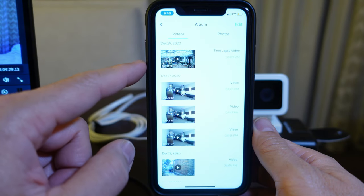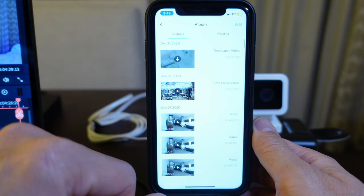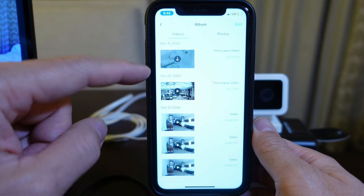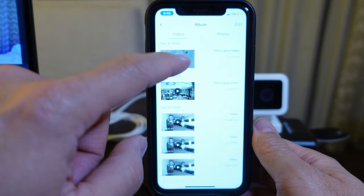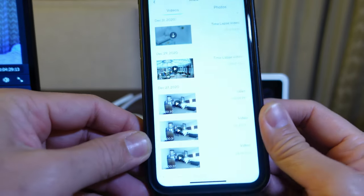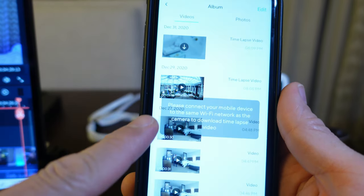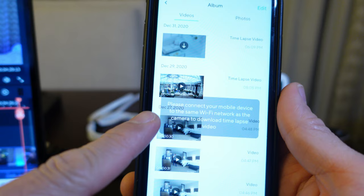You can also view 24/7 recordings that you set or check timelapse footage. One thing about timelapses though — you will not be able to process the timelapse with the phone you are using for the hotspot feature. You need another device connected to the hotspot with the Wyze app to process the footage, or wait until you get home and the camera and your phone are on the same Wi-Fi network.